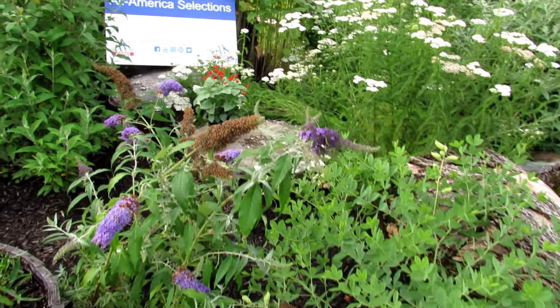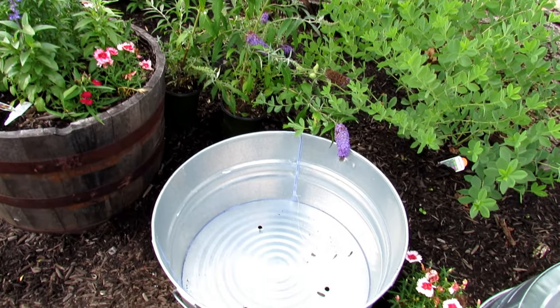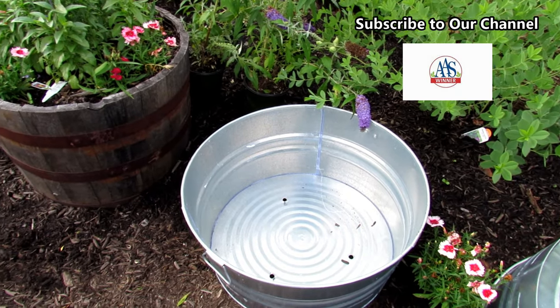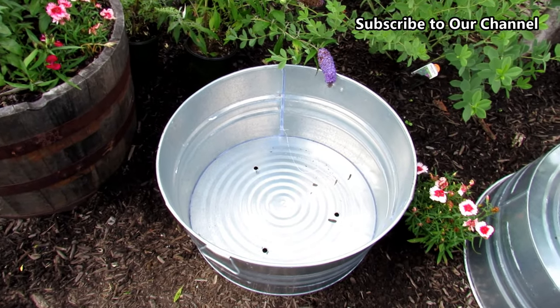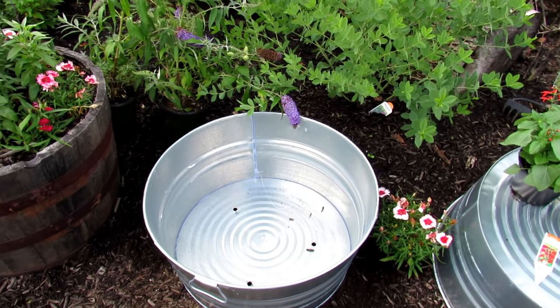We're going to plant into a 20-gallon container. You can pick these up at most big box stores. This is a galvanized metal container. Make sure you put holes in it. Two of the biggest problems people have when trying to grow in containers is they don't use a soil that holds enough water, and they get containers and don't put holes in it. If this container holds water, it's going to rot the roots out and kill your plants.